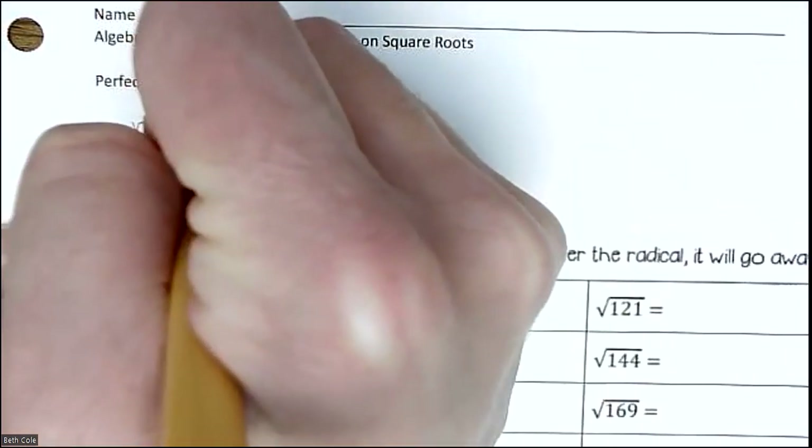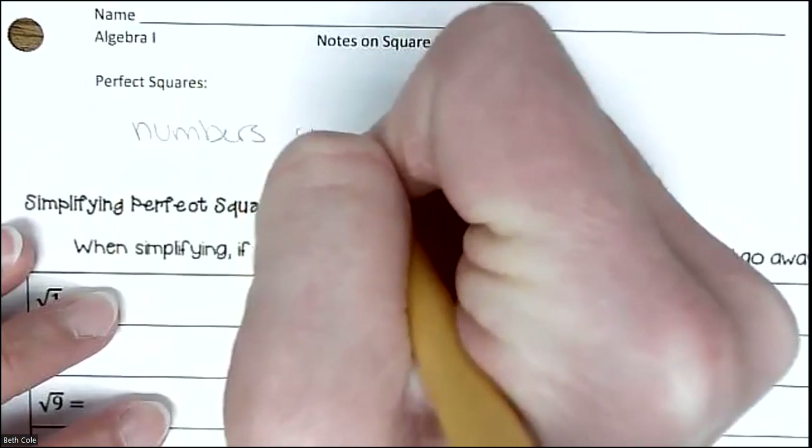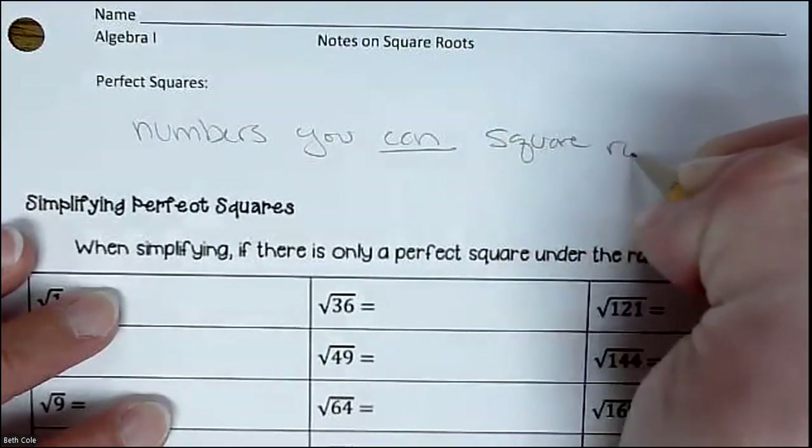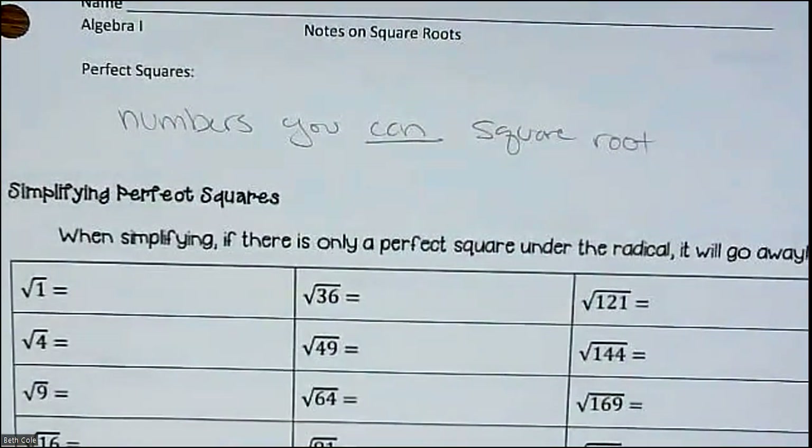Perfect squares are numbers you can square root and get a nice whole number — it won't be a messy decimal. You can actually square root anything, but what I mean is you can square root it and get a nice, clean whole number.